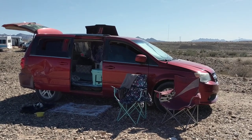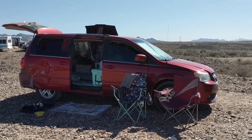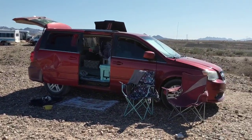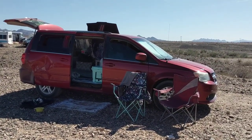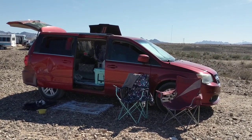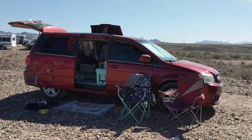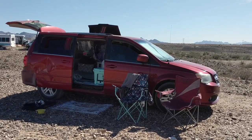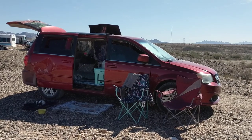Hi everybody, Amanda here. Welcome back to Adventuring with Amanda. I am at Schoolypalooza and I want to introduce my new setup in my 2011 Dodge Grand Caravan minivan camper conversion. If you haven't seen my initial video please check it out — it has about 115,000 views on it because it's been pretty helpful for people.